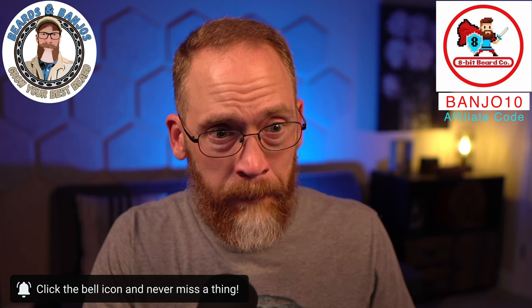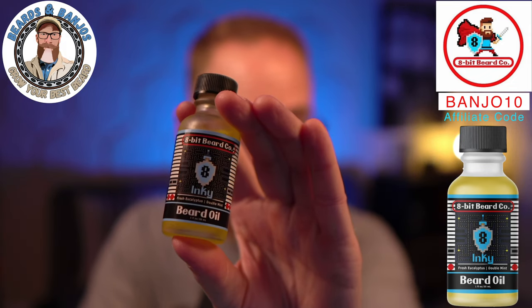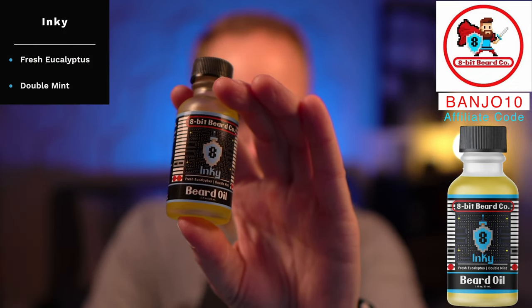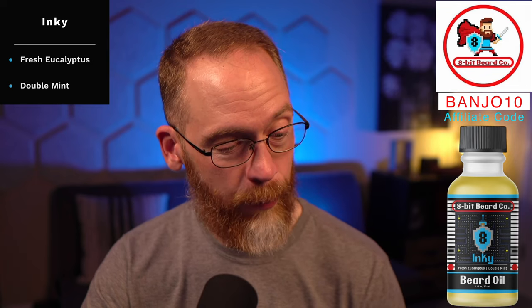I like all of them — there's none I don't like. The first one is Inky, and it's probably my favorite. By the way, you can get these in oil and butter. I don't have any butters here, but it's a two-ounce butter and one-ounce oil, $19.99 each. All of these, since they're essential oil blends, are really good for nighttime — especially the butter. Inky is fresh eucalyptus and double mint: exactly the woodsy, minty kind of scent I love. Perfect blend.